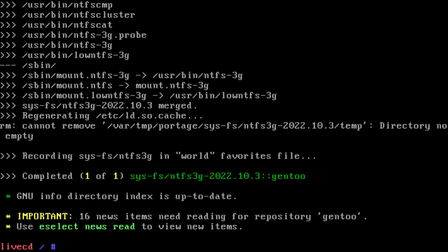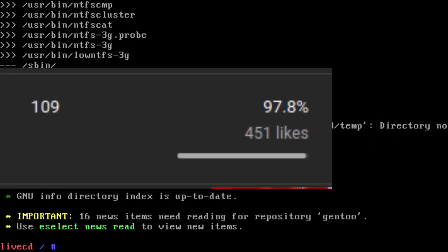My last NTFS video was quite popular it seems — I don't know why — probably because I went to a place of madness I didn't think possible. Thank you very much for all the support, and as promised, I said if it gets over 100 likes, I will come back to this and make it work.